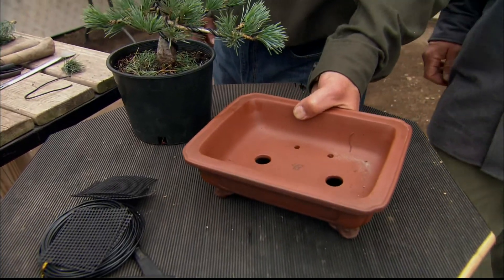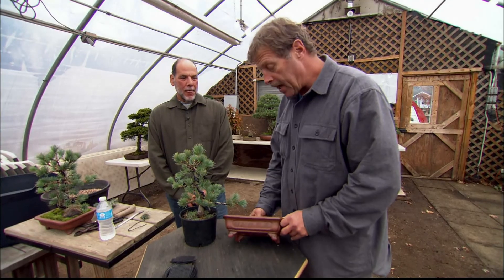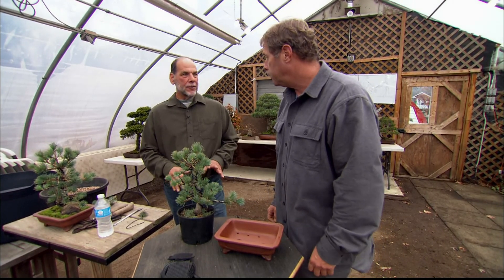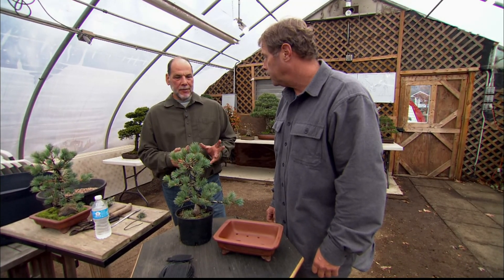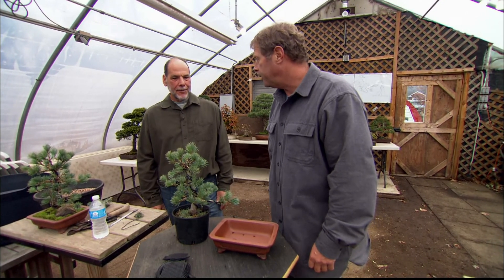It's time to repot this plant. You're telling me you're going to get that plant and that big pot into this shallow container? And I'm going to do it without damaging the roots and keeping the tree healthy and it's going to be beautiful. It's an important part of the whole bonsai process. I got to see that.